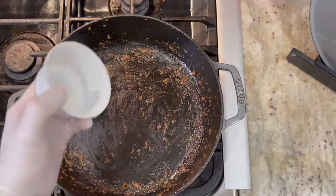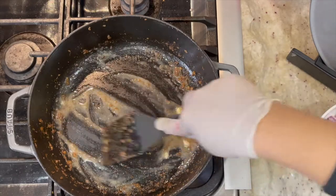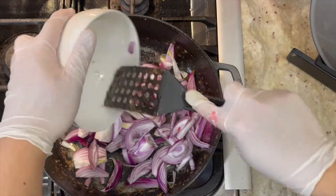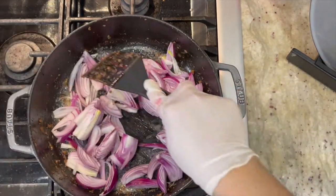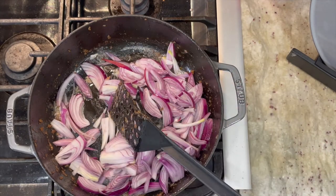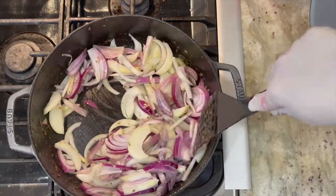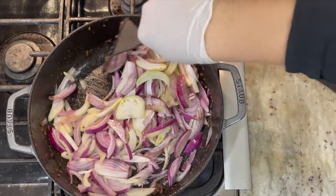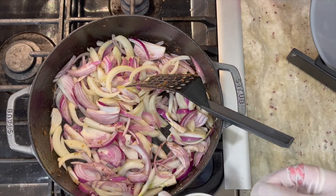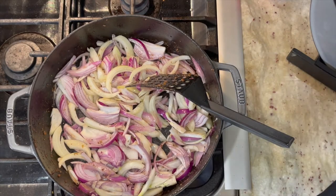Using the same braiser, we are going to add in our butter and melt it. Once the butter is melted, I am going to add in my red onions, a little bit more oil — about half a tablespoon — and then go ahead and add in your yellow onions as well. Season with some salt — about half a teaspoon for myself, but season it to your own taste. Add more black pepper at this point.